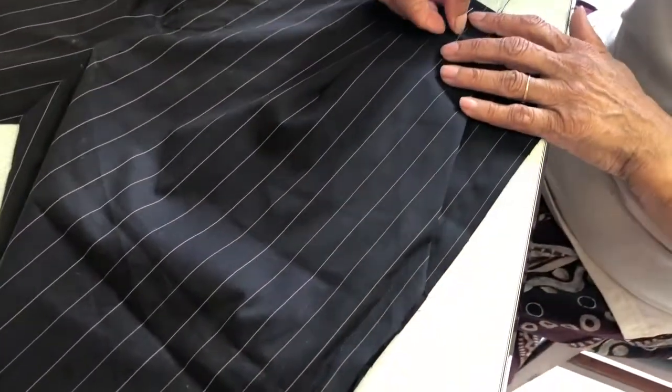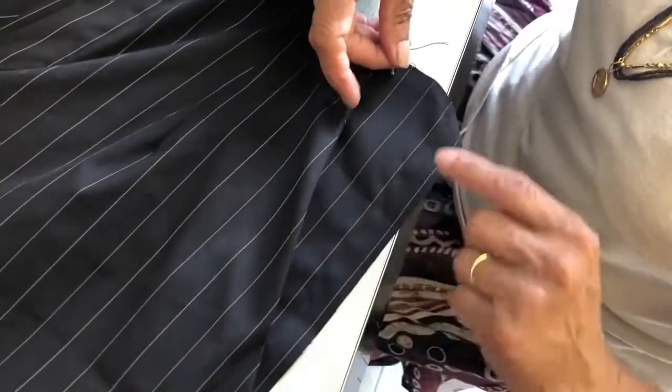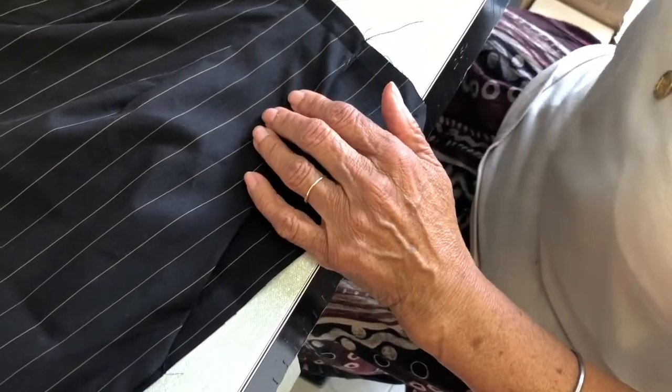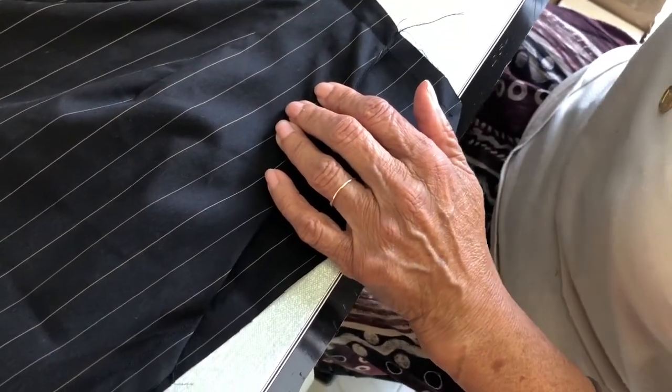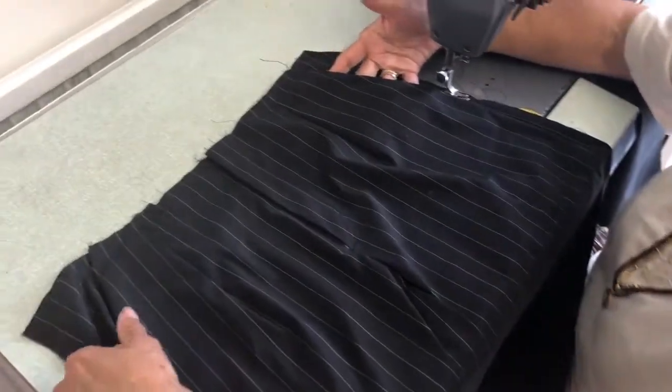On the other side it will look like that - the wrong side and the right side is your pocket. Next step, I'm going to show you how you join the other piece and you can follow the same with the other pocket. Both pockets are done, both sides.